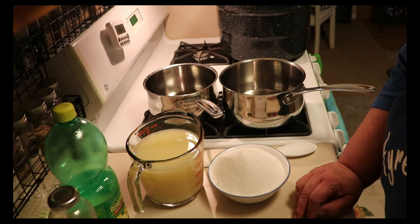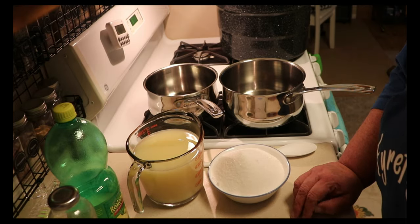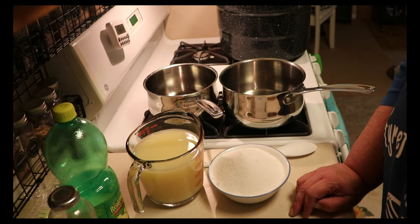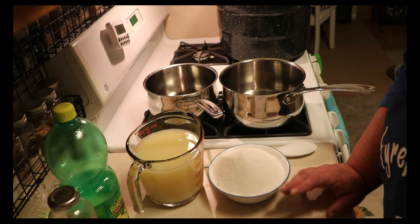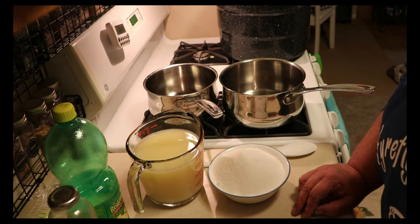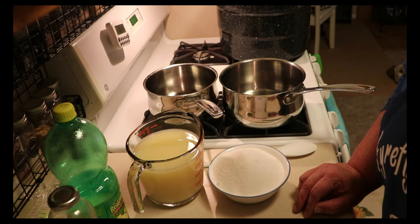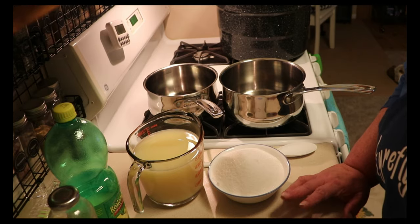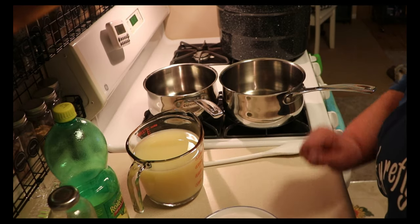Today I am going to be canning some lemonade concentrates. I like to have them on the shelf — it's super easy when I have company to just grab one, toss it in with some water, and it's good to go. I can mine in half pints. A pint of lemonade concentrate makes a gallon, but I typically make mine in half gallons. Today I'm going to be doing some plain, some peach, and some pineapple.